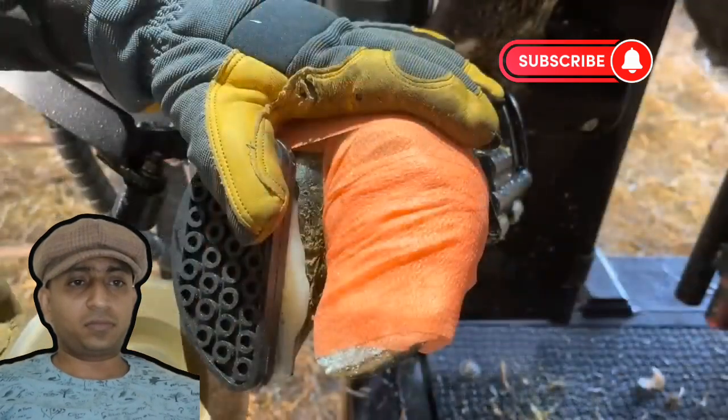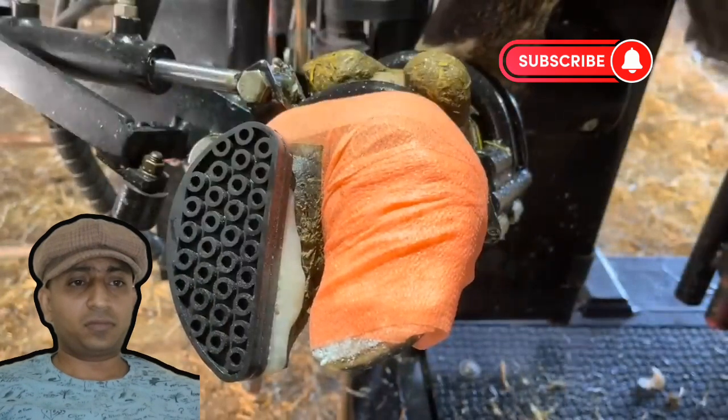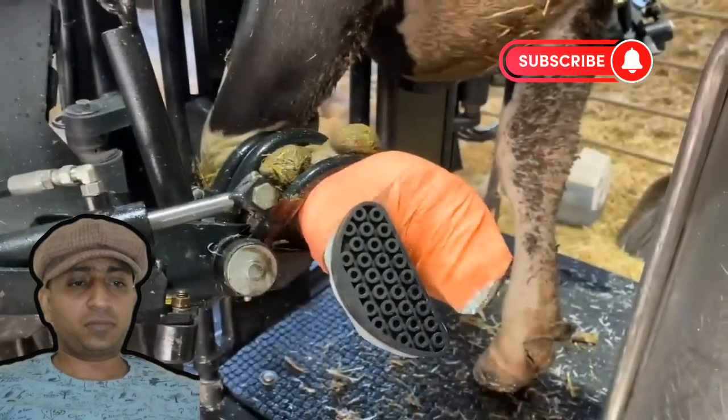Now that we've got this wrapped up, we'll just clean up this excess glue with our grinder. We'll put this foot down and see how she likes standing on it now.